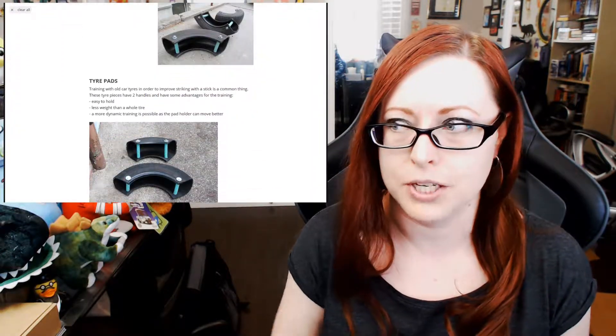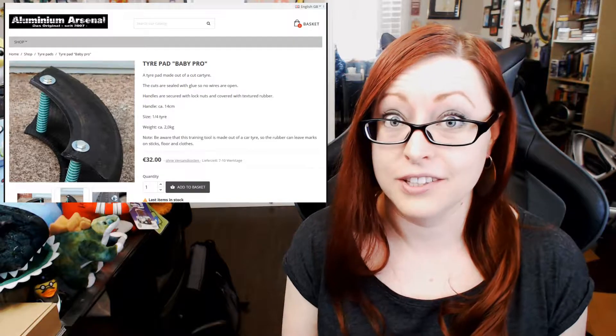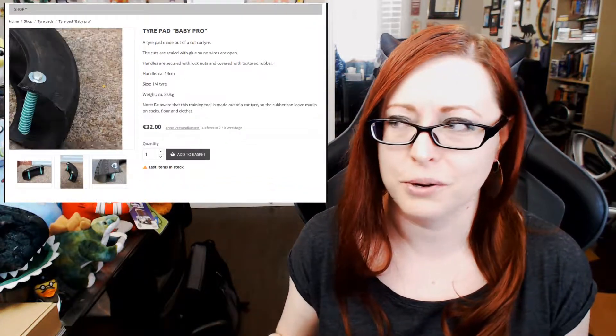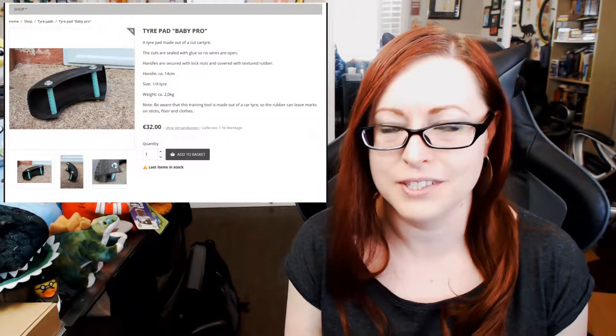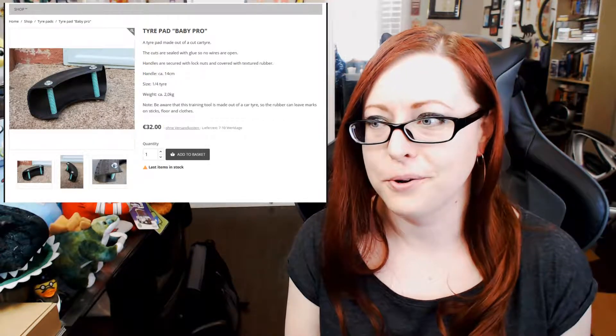Hi guys, it's Seva. I wanted to talk about the project that my husband and I have been working on: making tire pads out of old tires. We really like tires as a striking target for both knife and stick, and we've seen people who have little shield or kick pads made out of tires. There's actually a guy in Munich that makes them, but shipping to the US is extremely expensive, so we thought we would try to make our own.